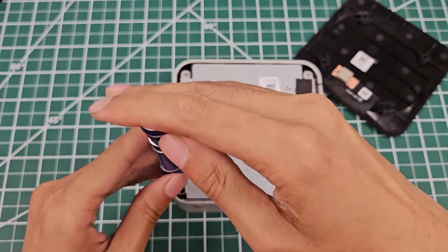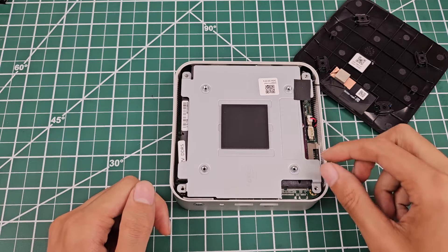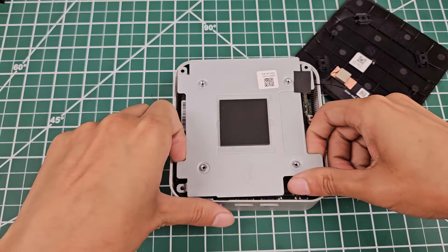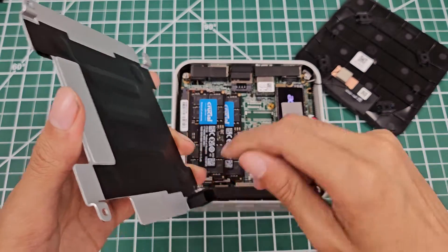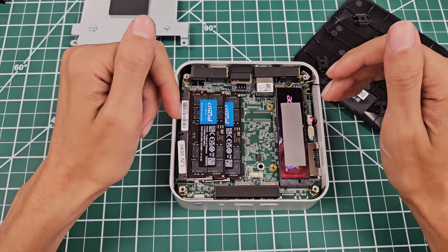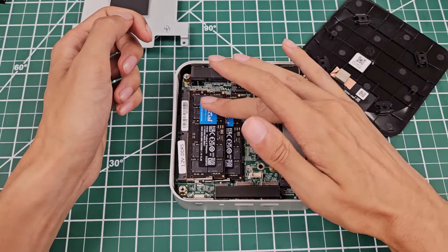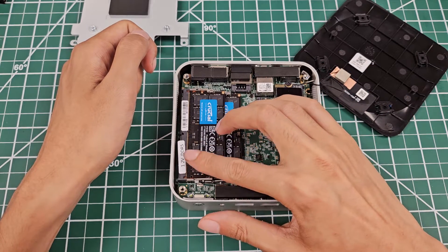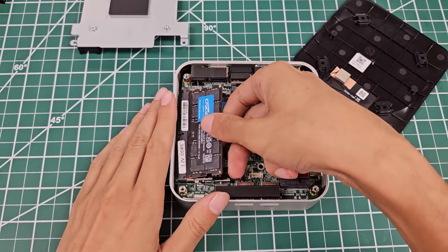If I run 3DMark tests like Time Spy, Fire Strike, and Night Raid — these tests typically take about 5 to 10 minutes each — the first test scores are pretty good because the RAM doesn't thermal throttle yet. But as I run 2, 3, 4, up to 5 tests, I see performance drop by sometimes 20%. This RAM, even though it's nice Crucial-branded RAM at 5,600 MHz, is not 1.1 or 1.2 volts — it does thermal throttle, and that causes the rest of the machine to thermal throttle as well.